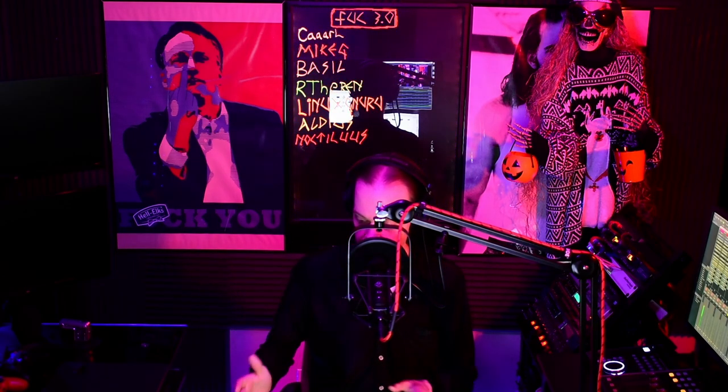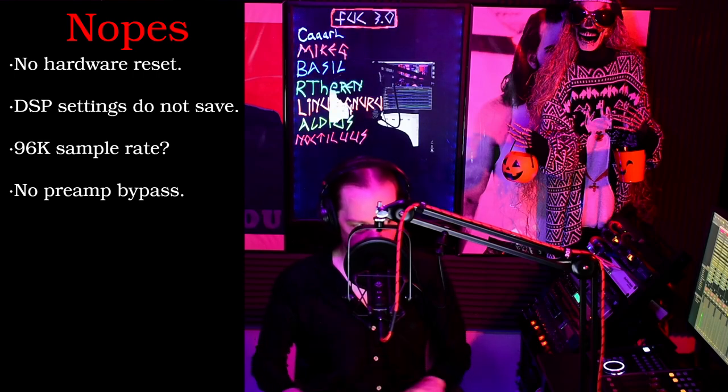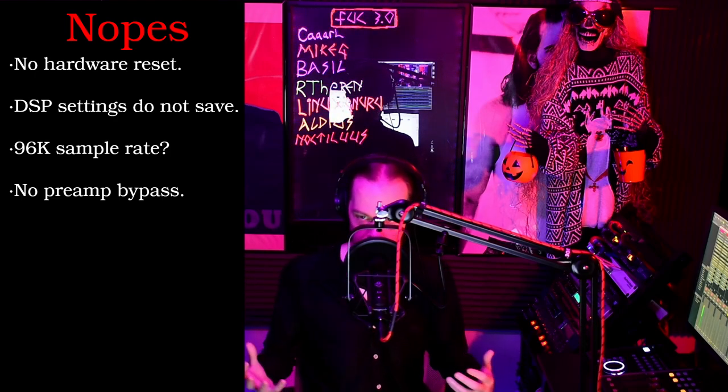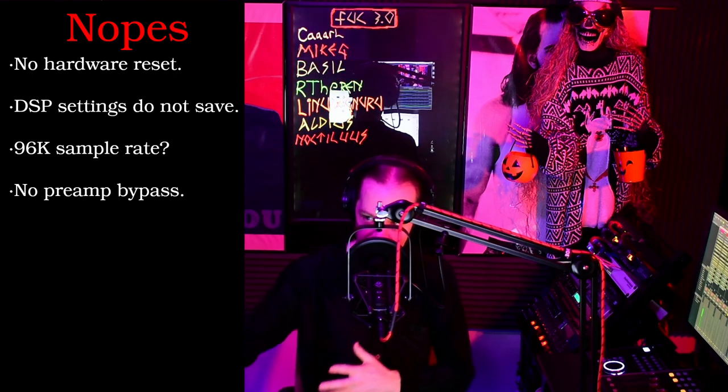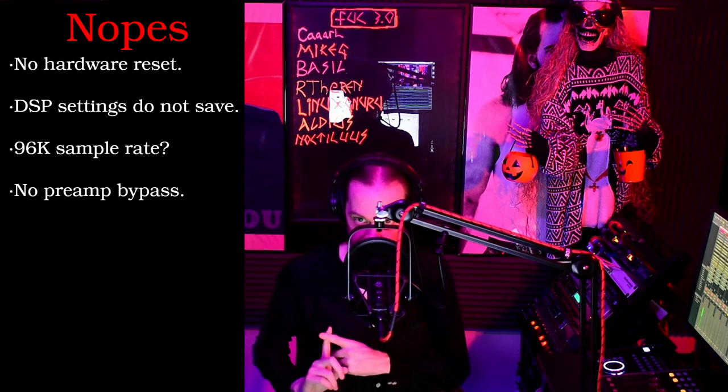That's everything I was able to find out about the Focusrite Sapphire Pro 40 under Linux. I was going to do a test for line input using the guitar, but I switched it to 96K and it lost all my settings and refused to save them once I reapplied them, so I gave up. That's something that just happens with this device under Linux. There is no way to factory reset from Linux — there's not a reset switch. Keep that in mind. The internal mixer is only going to save when it wants to. No 96K because of that confusing DSP routing. And no way to bypass the preamps, so if your plans are to use it as an analog-to-digital converter, keep that in mind.